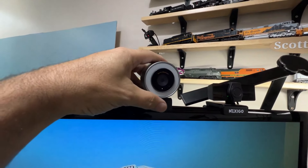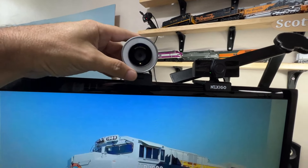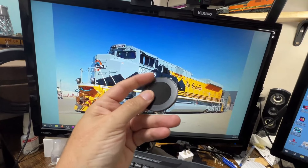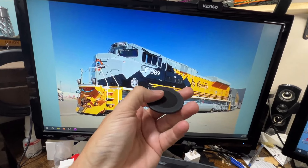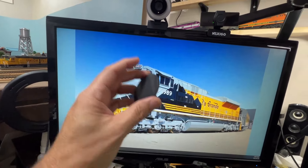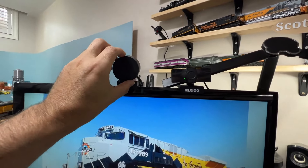It looks nice and feels good, but it's just missing something. Where's the lens cap? I'm going to usually keep this face down — it's got a nice fuzzy felt surface to stop the lens getting scratched. But if you put it down on top of garbage, as you will, then you might end up scratching your lens, defeating the whole point of keeping the lens clear.